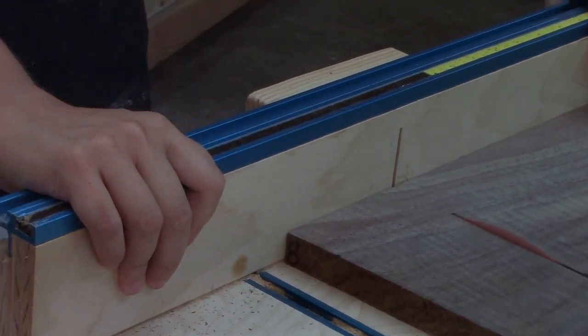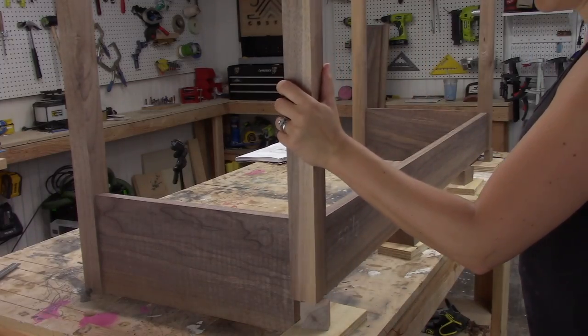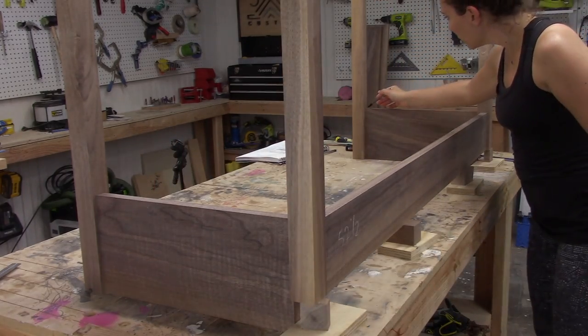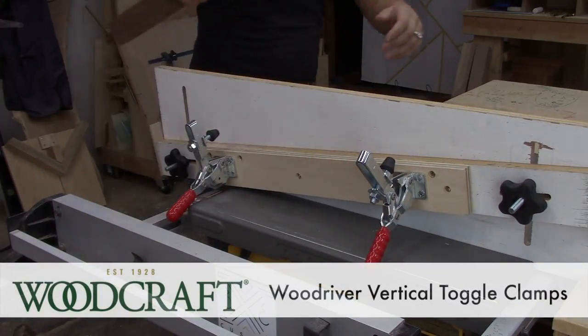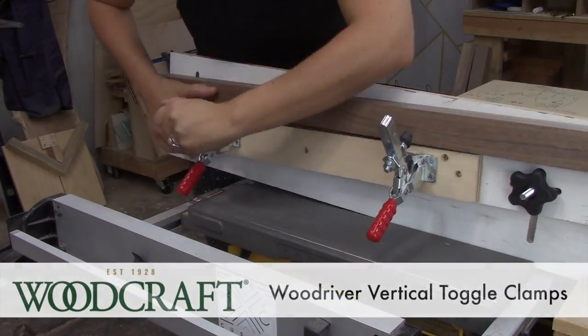After everything was nice and square, I started cutting everything to their final dimensions. I used eight-quarter walnut for the legs and four-quarter walnut for the rest of the body of the table. I used my crosscut sled to get one square end of the board, then flipped the board around and cut it to its final dimensions again on the crosscut sled.